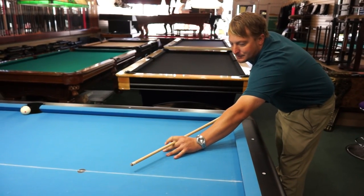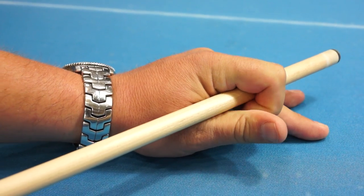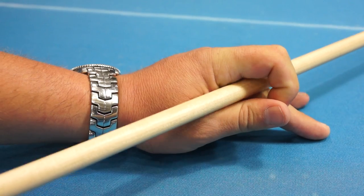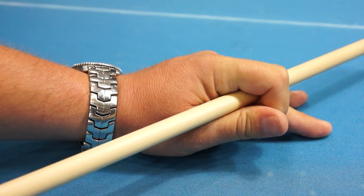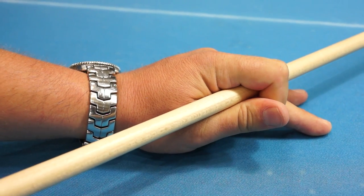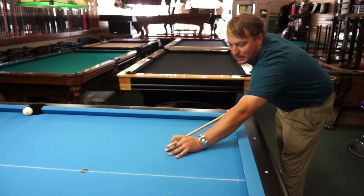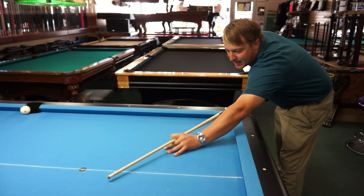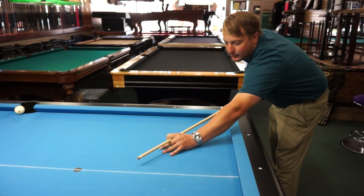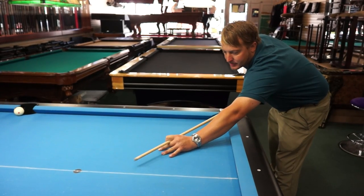My pointer finger wraps around right next to my thumb. The biggest thing is we don't want it too tight, and we don't want it too loose where the cue will move around. We want it just right — locked solid — snug enough to where it's not grabbing our skin. That's our accuracy right there.